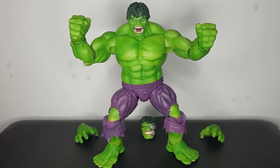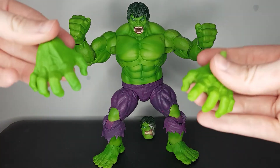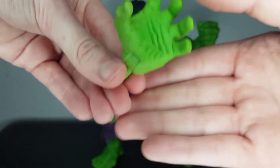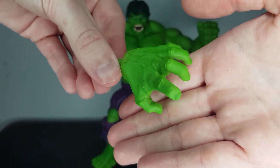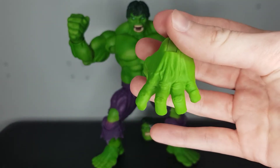So we get two swappable hands. He's got two fisted 'clobbering time' hands in, and then you also get these grabby hands. The level of detail on these hands alone is awesome — look at the palm, it looks great.